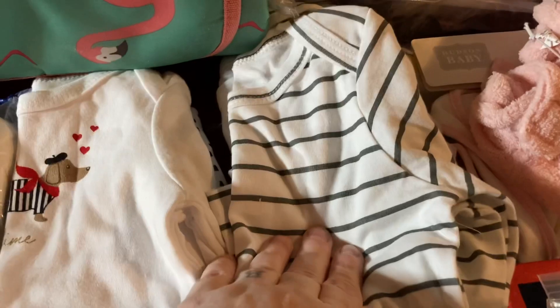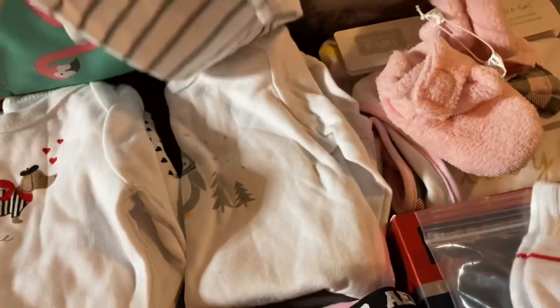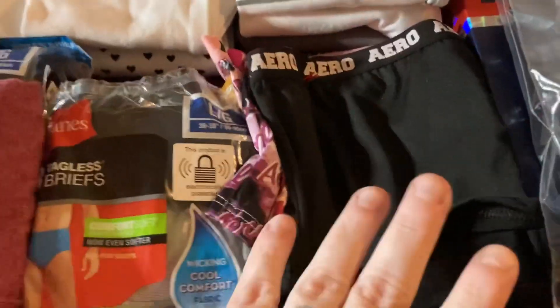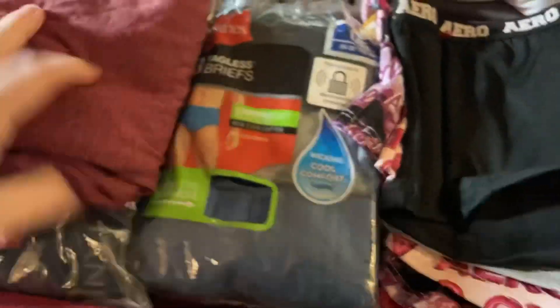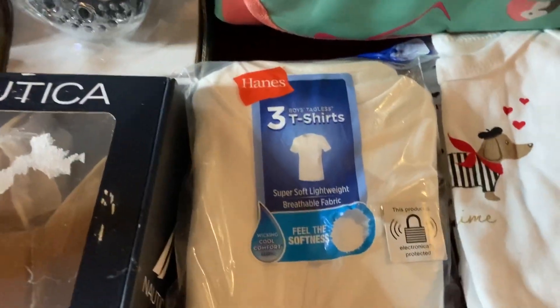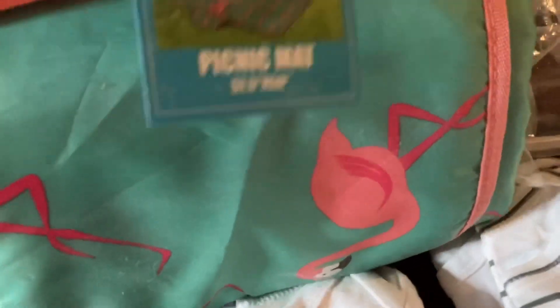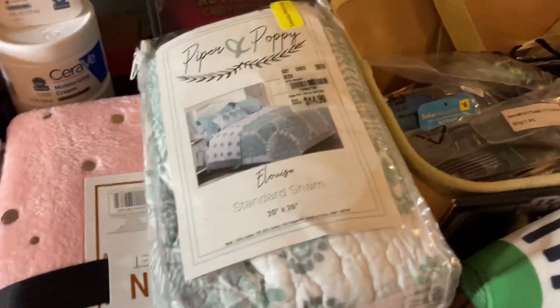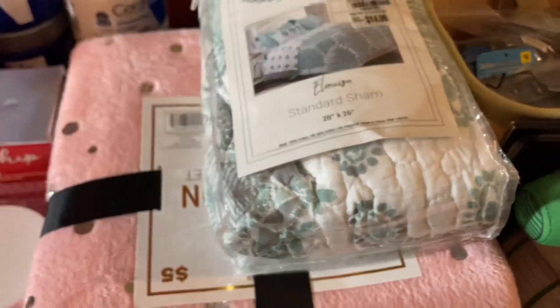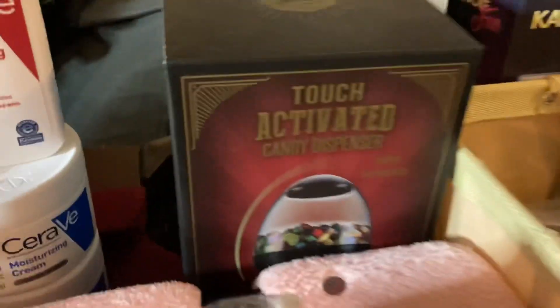We have some kids long sleeve onesies. We have some men's underwear — boxer briefs and tagless boxers. Some boys t-shirts. This is a picnic mat. We have a standard sham and some blankets. That is a candy dispenser.